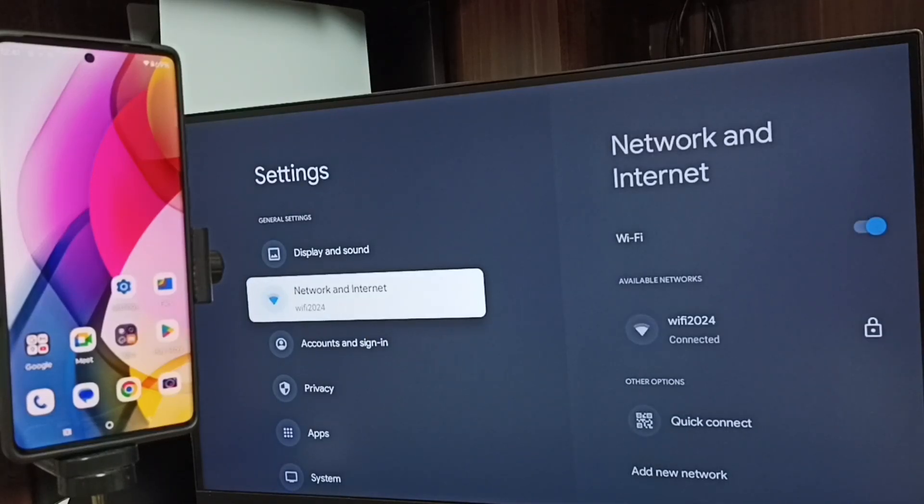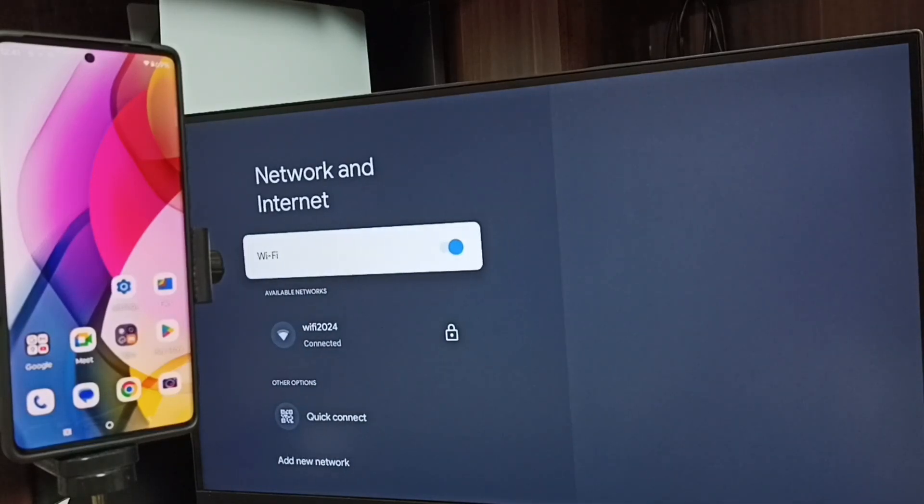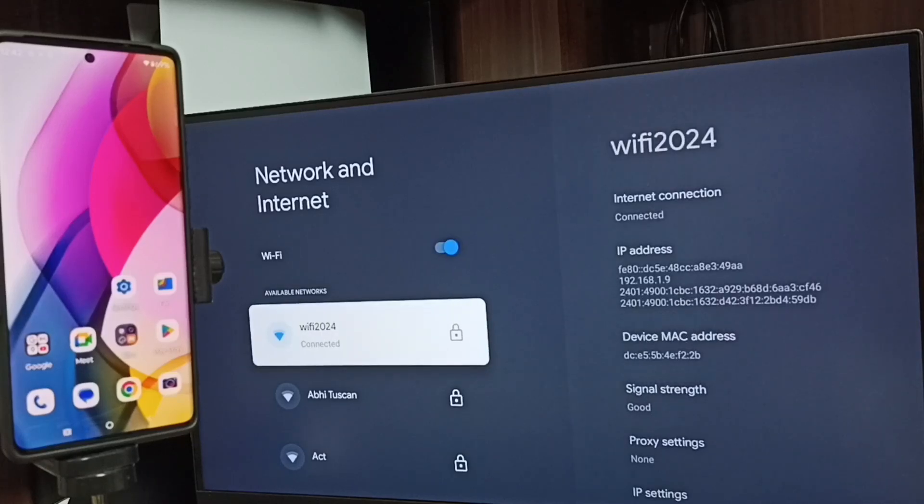Select Network and Internet. Here you can see I have connected this TV to a Wi-Fi network named Wi-Fi 2024. If you don't have a Wi-Fi router, you can use a mobile hotspot as well.